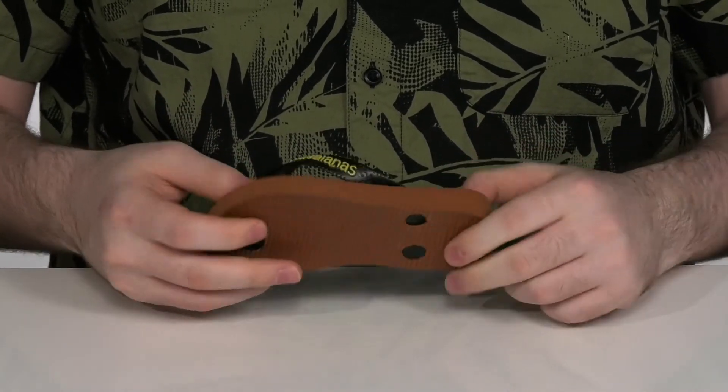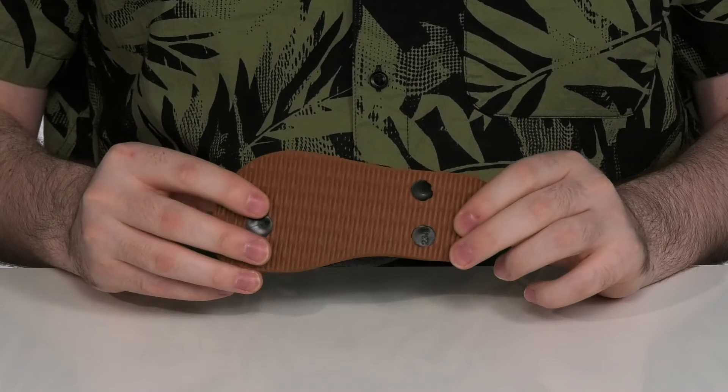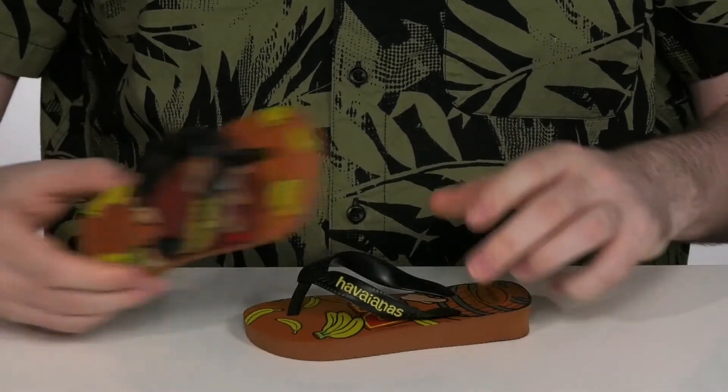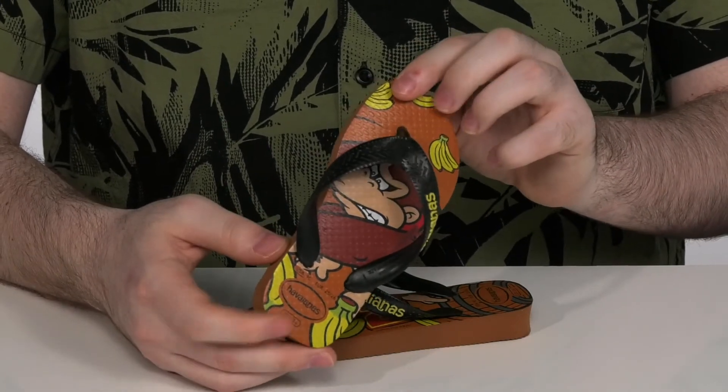It has durable rubber on the outsole as well. This side has the DK symbol with a barrel and bananas, and the opposite side has Donkey Kong himself with more bananas.